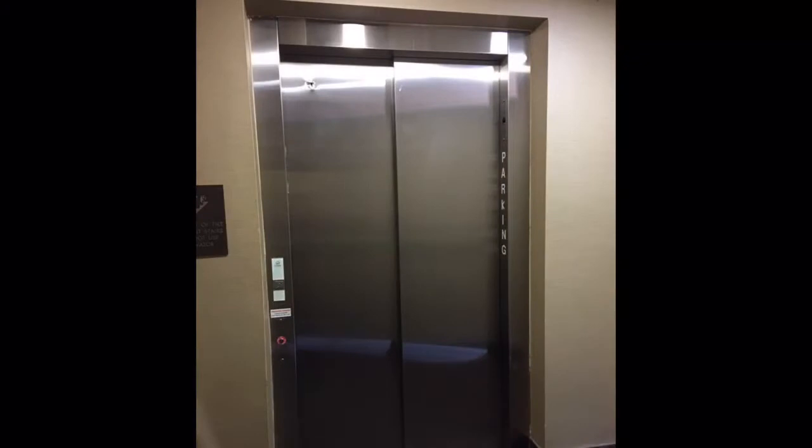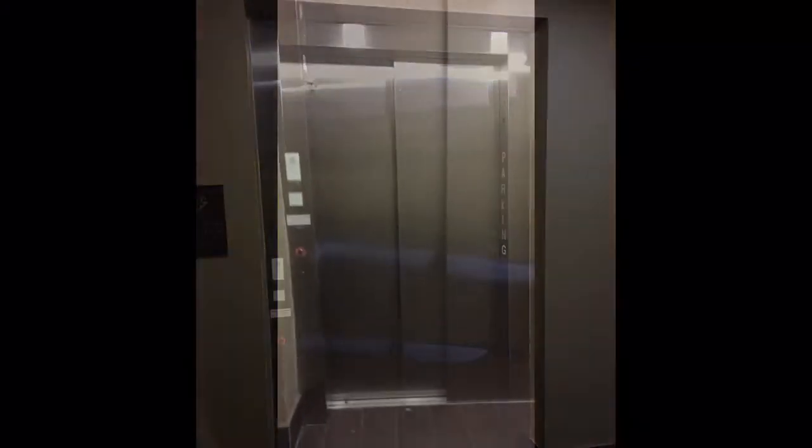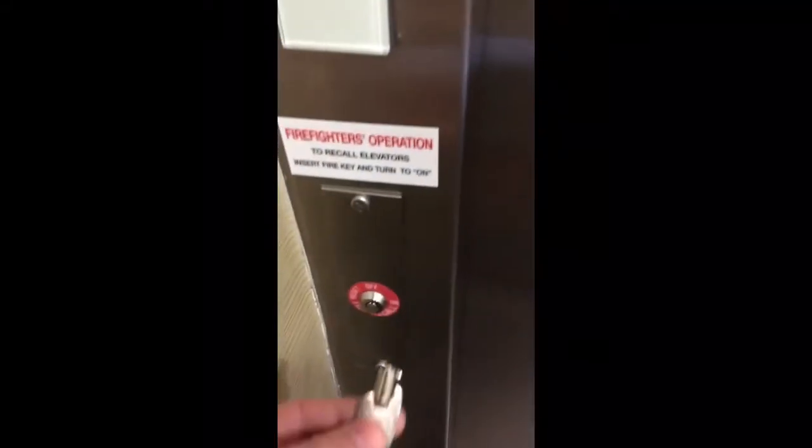To start off, the first thing you've got to do is find your ground floor elevator door. Usually right there on the left you'll see the little red elevator button. You put in a special key there, which will activate the fire call — and what that does is, no matter where that elevator is in the shaft, it's going to bring that elevator down to that floor.